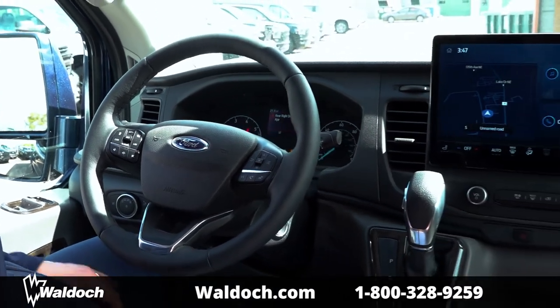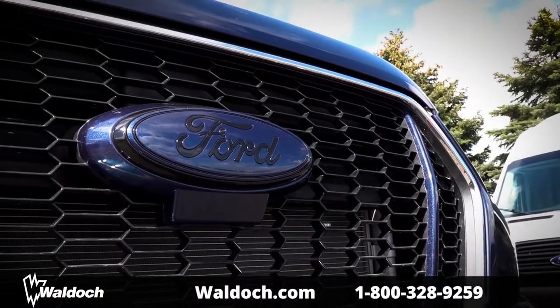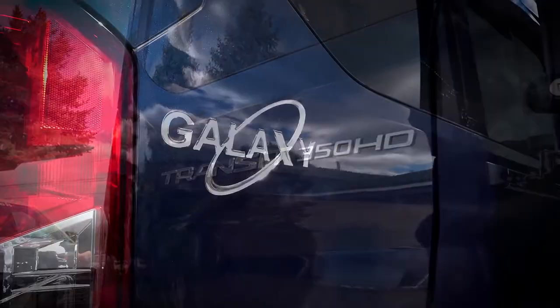Waldox has been around since 1974. We have Ford dealers all over the US — you can go to any Ford dealer and order a Waldox van. Check us out at waldox.com.